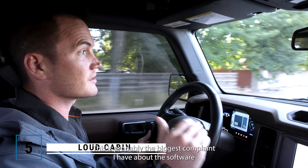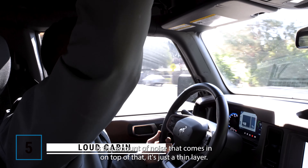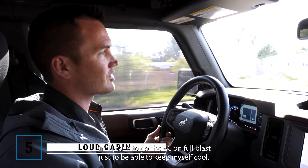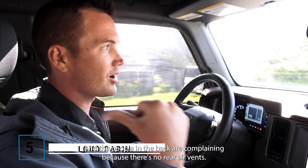This is probably the biggest complaint I have about the soft top — the amount of noise that comes in. On top of that, it's just a thin layer, so in the hot sun it gets so hot and I have to turn the AC on full blast just to keep myself cool, and the people in the back are complaining because there's no rear air vents.